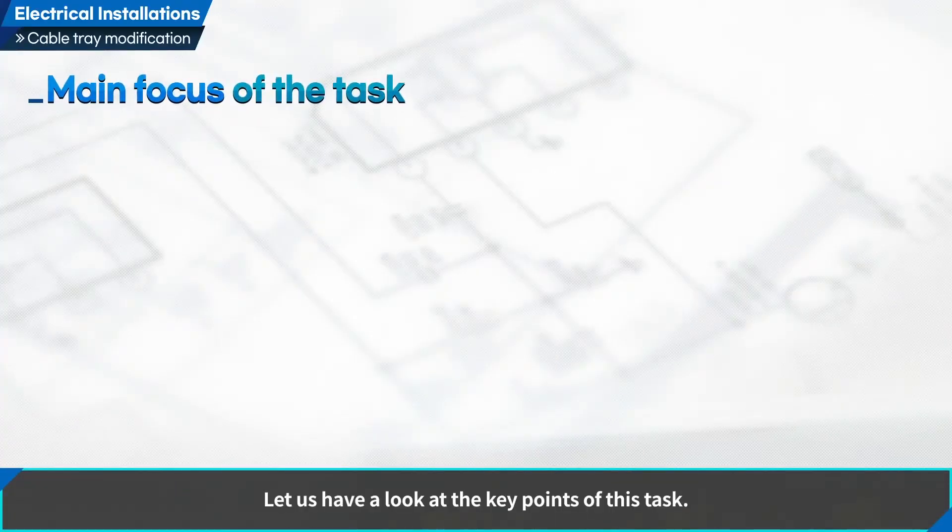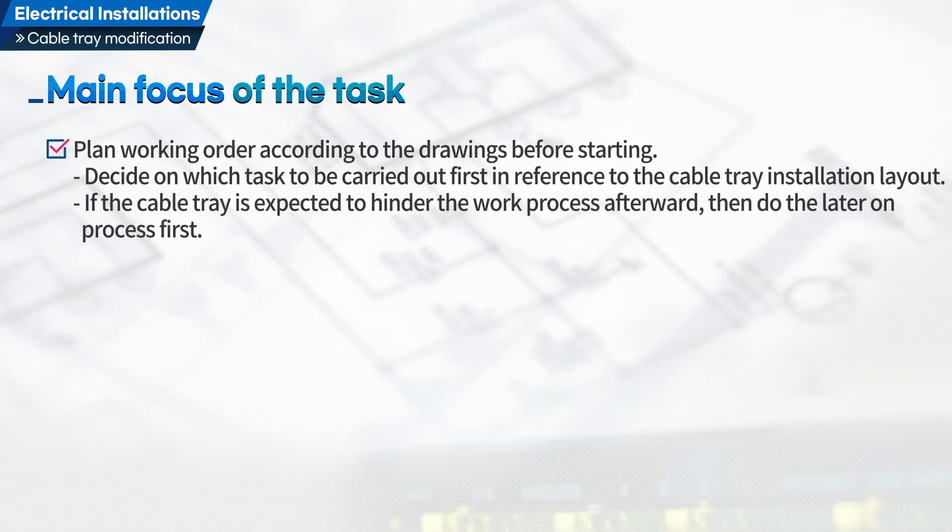Let us have a look at the key points of this task. First, plan working order according to the drawings before starting. Decide on which task to be carried out first in reference to the cable tray installation layout. If the cable tray is expected to hinder the work process afterward, then do the later process first.